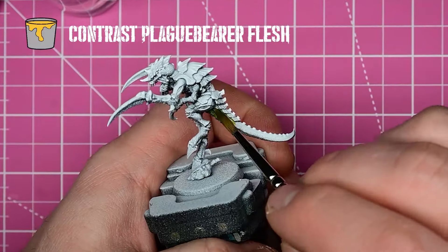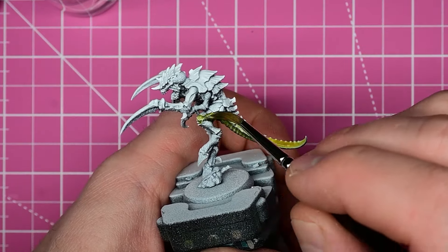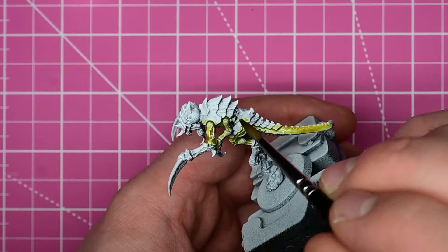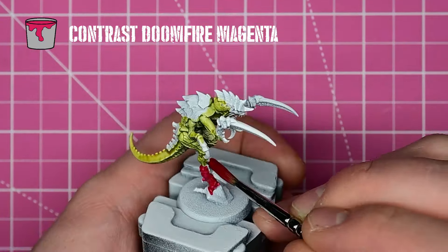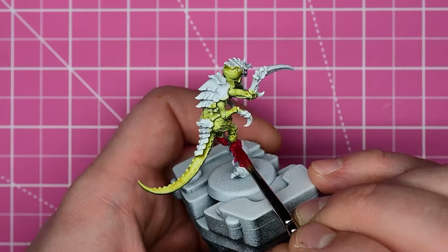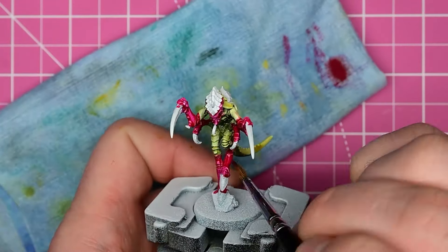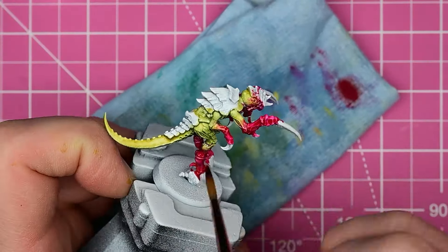We start with some Plague Bearer Flesh. I use Plague Bearer because you get this really cool, vibrant yellow-green color. I start off with that because when I add Doomfire Magenta after, it's easy to go over this to kind of blend between the greens and the pink. I come in with the Doomfire Magenta — I found this color more recently, I was using a different pink before and I absolutely love it. I apply that to the forelimbs to create a really striking contrast with the main body tones. Then I made a glaze by mixing a little water into the Doomfire Magenta and feather that out into the yellow part to create a nice transition.